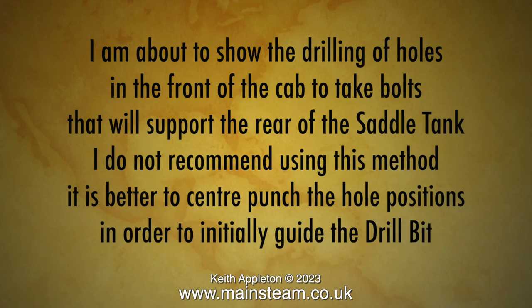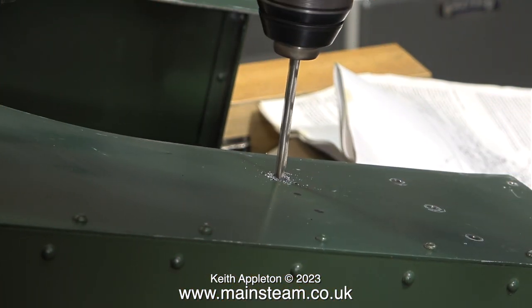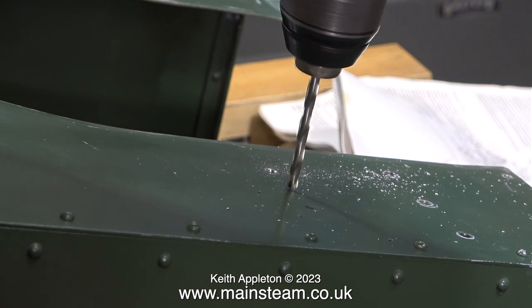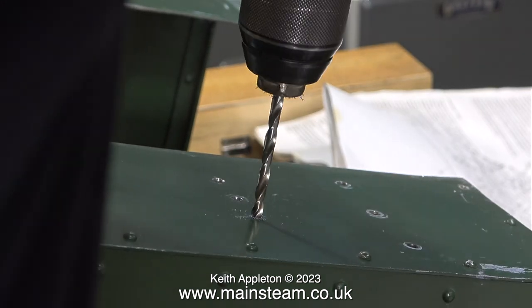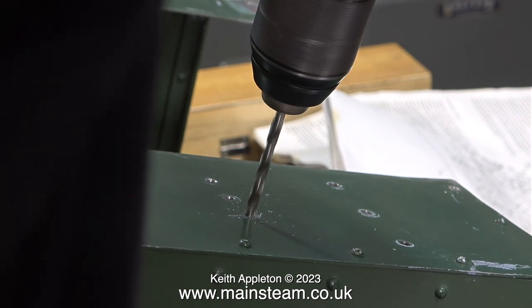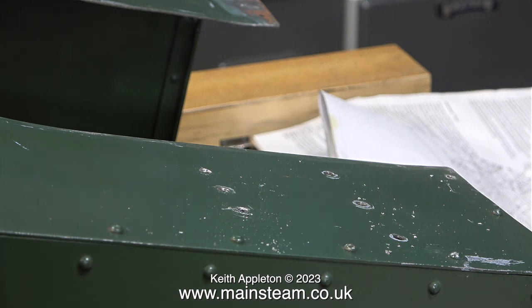I'm about to show the drilling of holes in the front of the cab to take bolts that will support the rear of the saddle tank. I do not recommend using this method — it is better to centre punch the hole positions in order to initially guide the drill bit. The first method shown here is a 3/16th of an inch diameter twist drill bit fitted into my Dewalt drill. Initially the twist drill wanders all over the place and you have to guide the drill very accurately to make it go through the felt tip pen mark. Here I'm showing what can happen if it goes wrong — I keep changing the angle of the drill bit. In the end I get three holes that are in the right position.